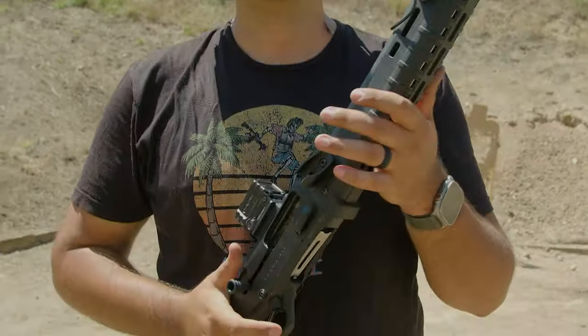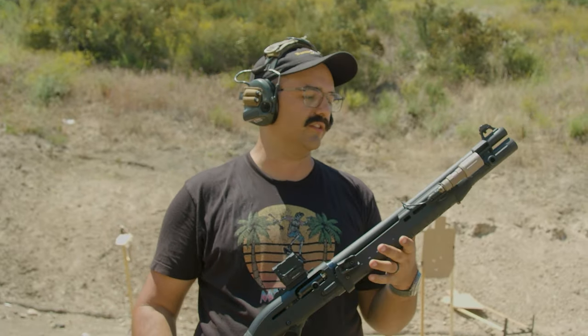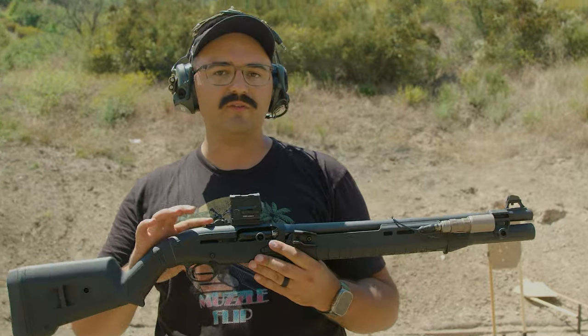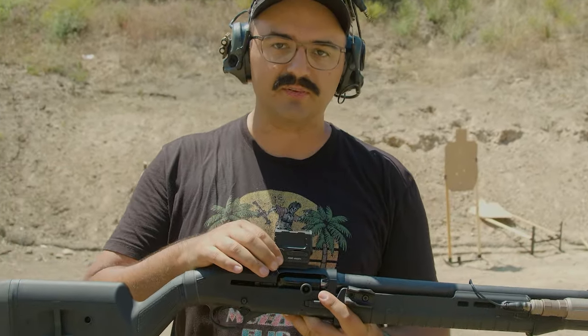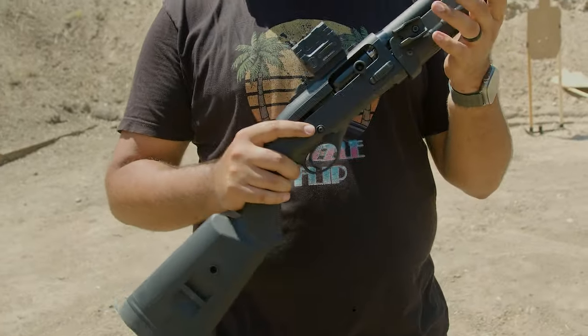Shotguns are a workout — there's too much stuff to learn and do. This is the 1301 from Langdon Tactical with all the goodies. It's got the Aridus Industries front end and rear end, the adapter plate for the Magpul stock, and I've got the Aimpoint footprint mount on here. I have an AMG Detroit adapter plate so I could get the Aimpoint on there, because after shooting it on my rifles and everyone else's rifles, this is one of the best red dots on the market.